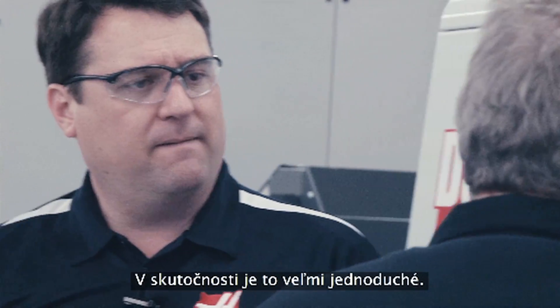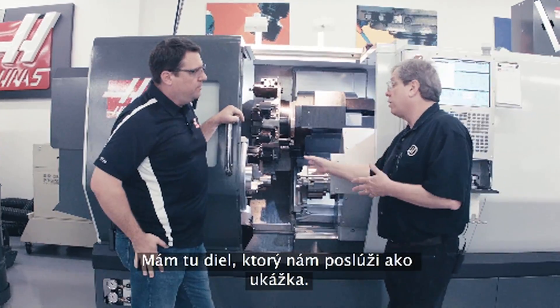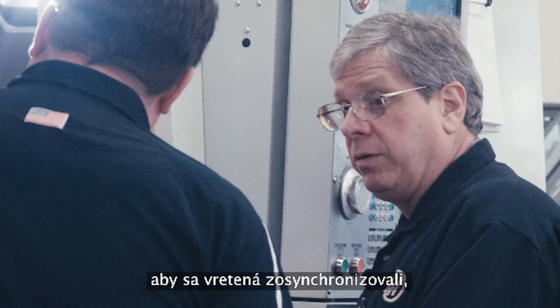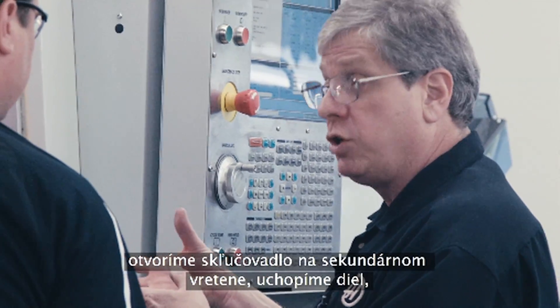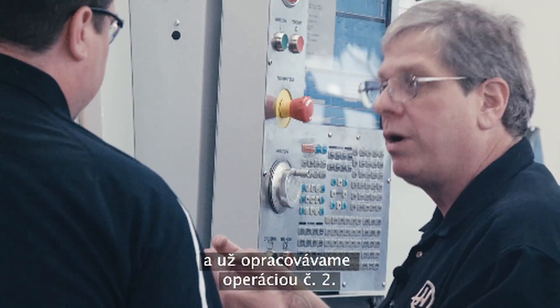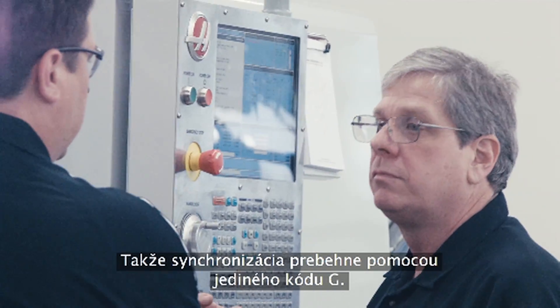It's actually really simple. I've got a part in here that's our demo part — it's already machined on operation one, I've got the B-axis position ready to grab it. All we do is start the spindles, give it one G-code to synchronize those spindles. We open the chuck on the secondary spindle, come in, grab the part, release it with the main spindle, pull back, and we're already machining operation two. All that synchronization happens with a single G-code.